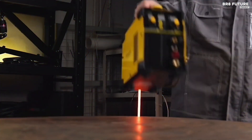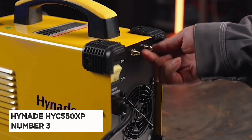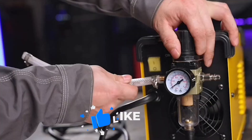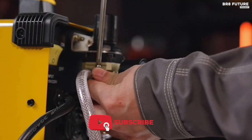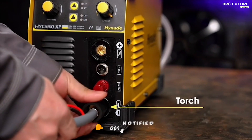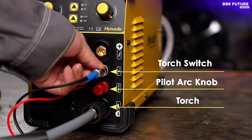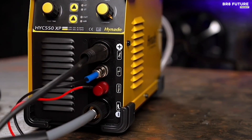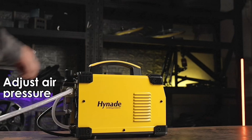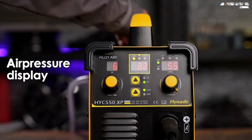Experience the power of precision with the Hynade HYC5-50XP, ranked as the number three best plasma cutter in the market. With its full digital high-frequency Pilot Arc Plasma Cutter technology, the HYC5-50XP delivers a cutting-edge experience. It boasts 55 amps of cutting current, a 60% duty cycle, and IGBT inverter digital plasma technology.